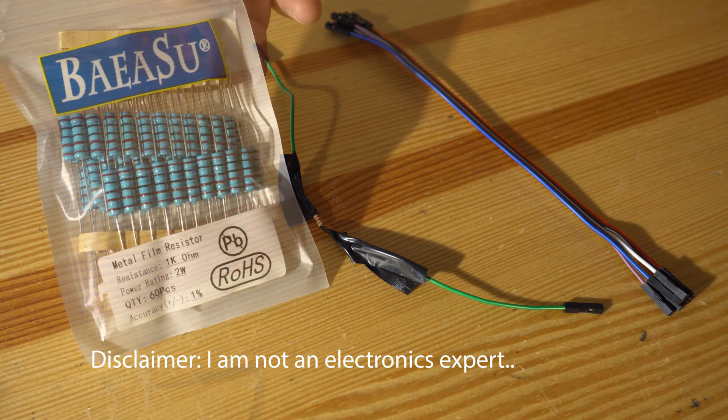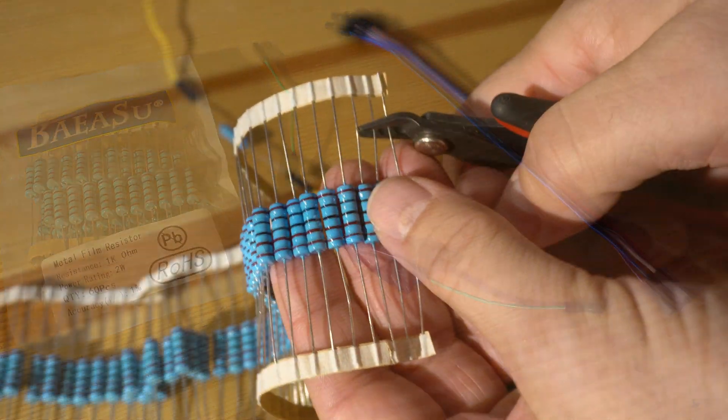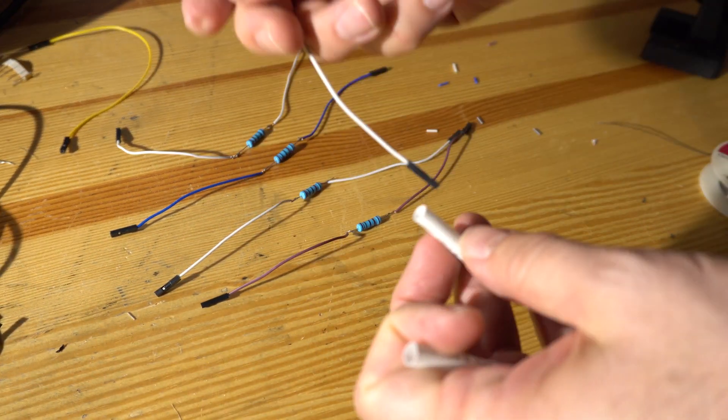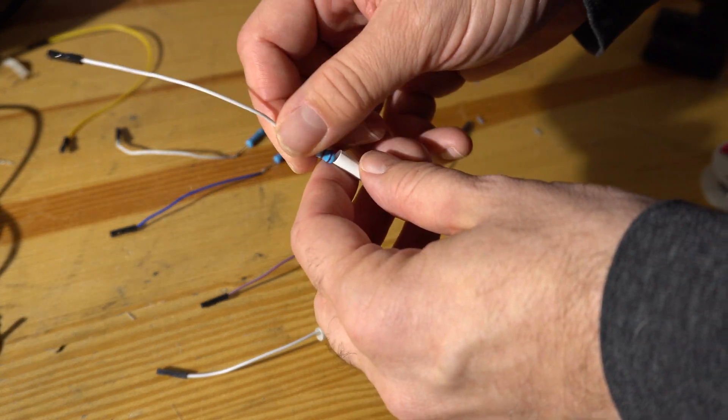I had all these metal film resistors left over from a reel-to-reel tape deck project. The large blue two-watt resistors are overkill, but hey. For each of the GPIO ports, you're going to need a resistor. I put some heat shrink tubing on each one so it wouldn't short out.